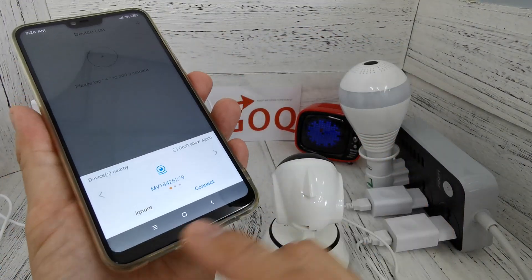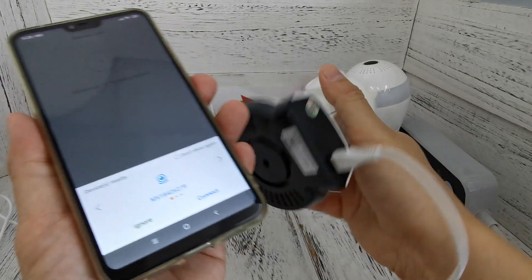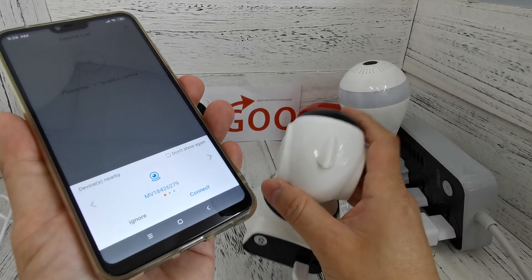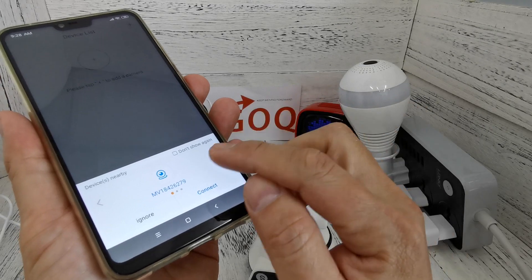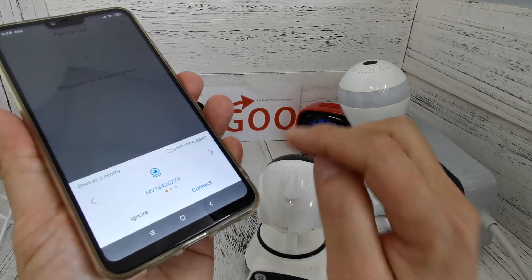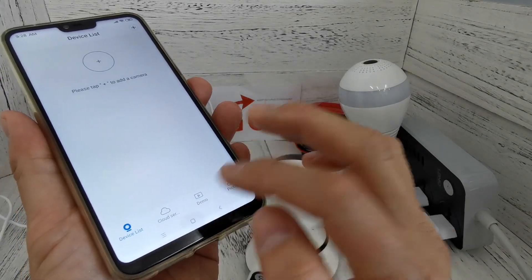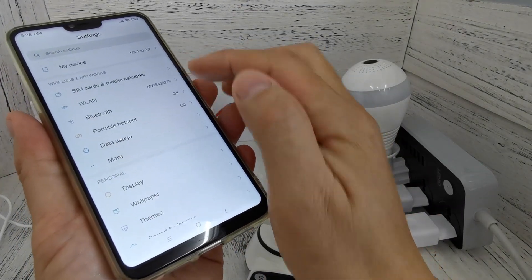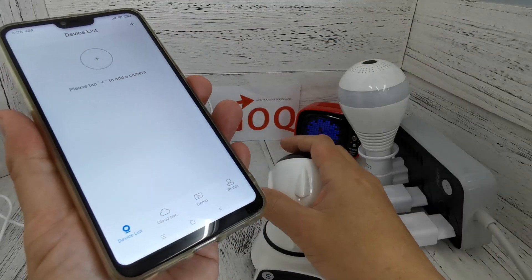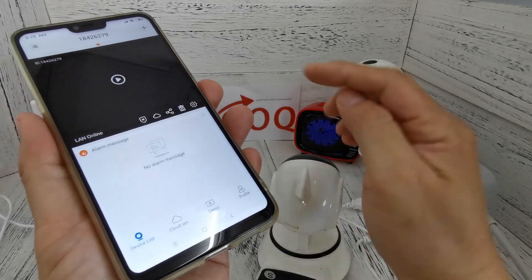When you arrive at this page, do not scan. As long as you see the device and your phone is connected to the CCTV Wi-Fi, you will see the device appear here and you can click 'Connect.' If you do not see it, just refresh. You can see the '279' device appears up here.